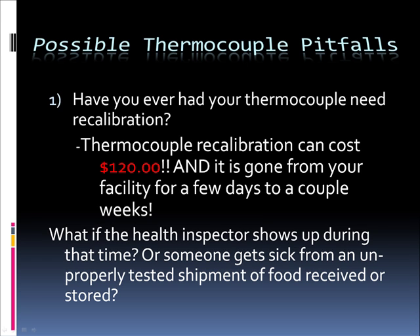As promised, I want to go over possible thermocouple pitfalls. Have you ever had your thermocouple need recalibration? Thermocouple recalibration can cost $120. And it's gone from your facility for a few days to a couple of weeks, potentially. So, what if the health inspector shows up during that time? Or someone gets sick from an improperly tested shipment of food received or stored?